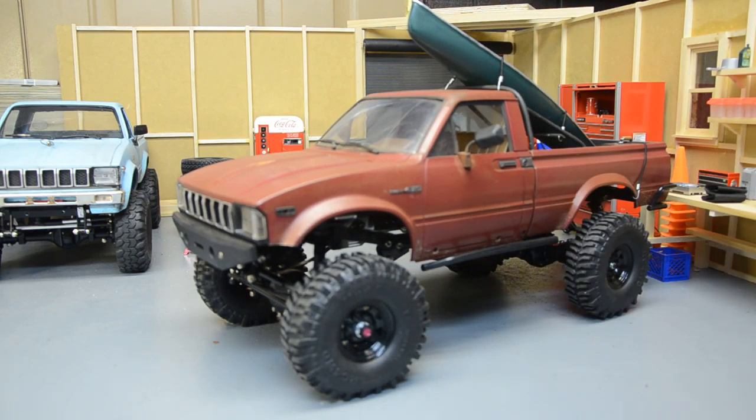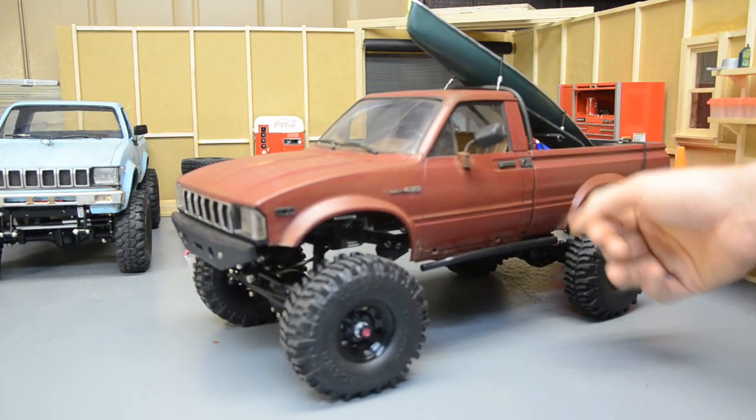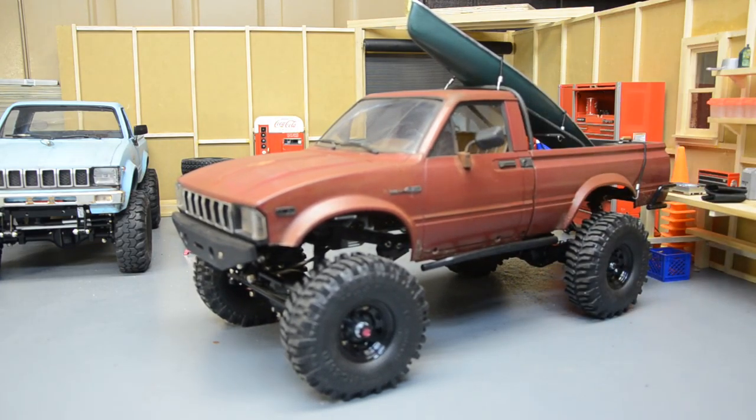Most of the rust on the mirrors is done with the Vallejo pigments. These rubber mirrors are awesome — I really need some for the blue truck. I have them on my green Hilux too. When you roll it over, they pop right back out. They're only about 12–13 bucks — a little pricey, but worth it. The blue truck's mirrors have had to be glued back on about six times just from doing body work.